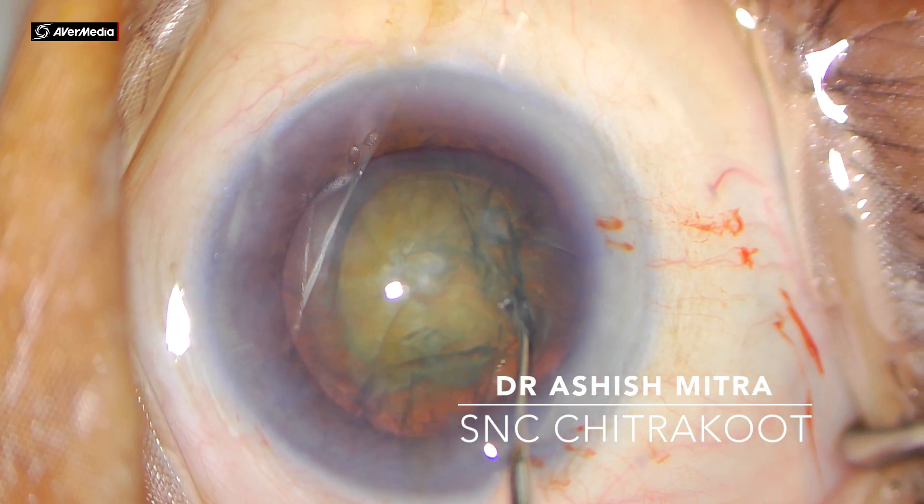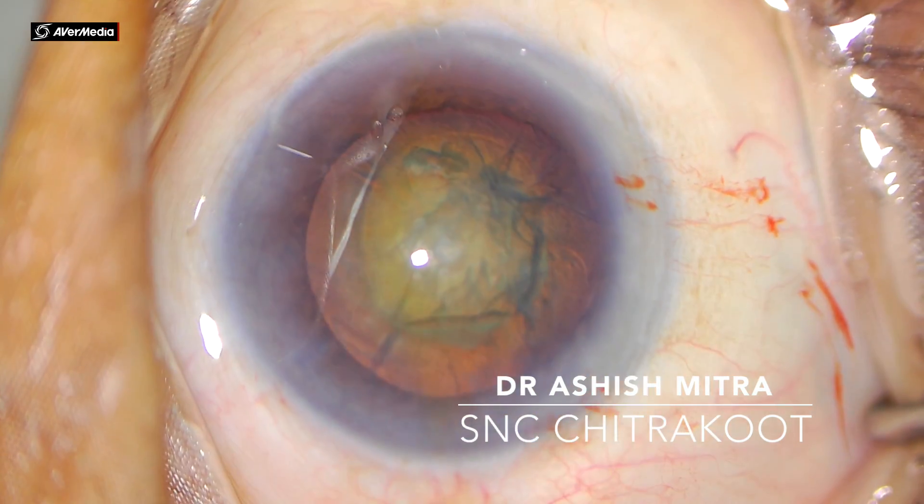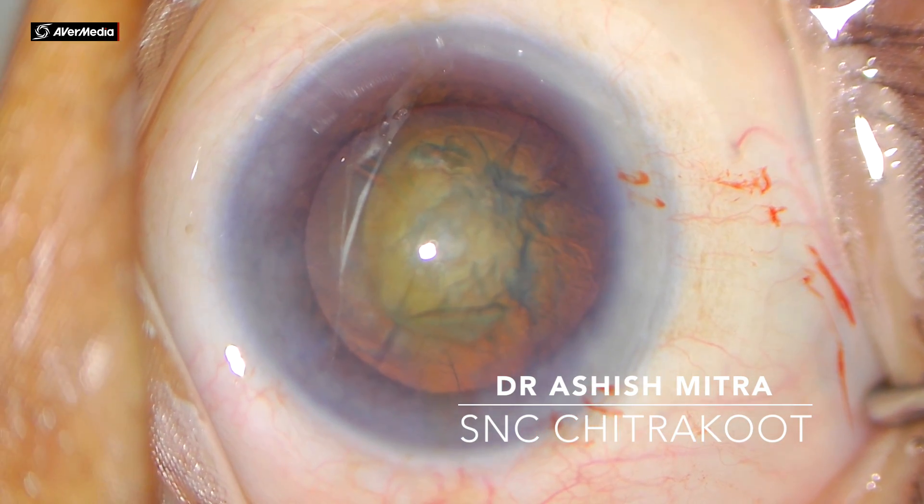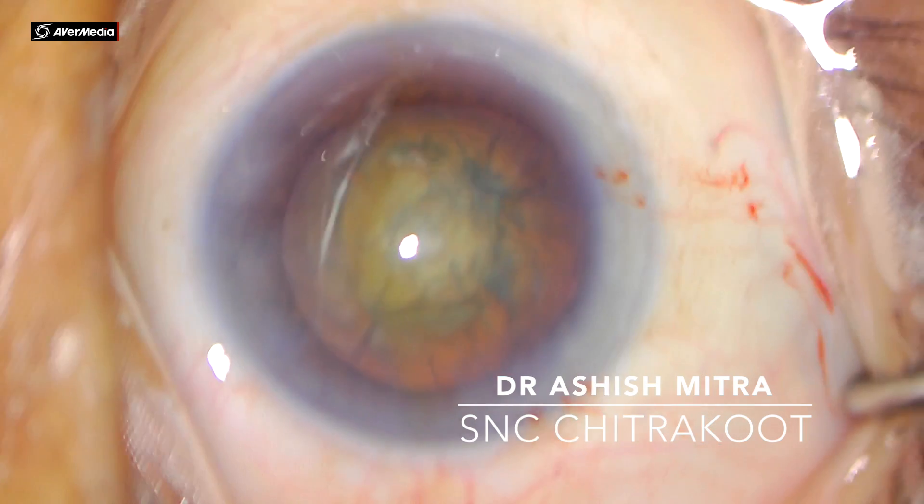Engage the nucleus and gently rotate. I will demonstrate again — engage and dial. See how nicely it is rotating; that means my hydrodissection was adequate.